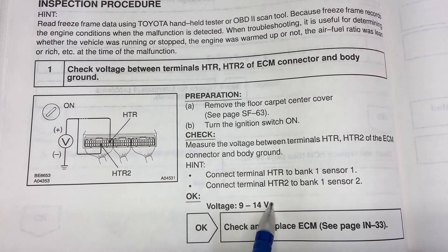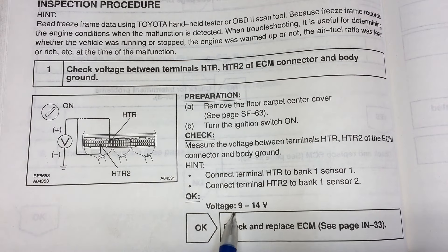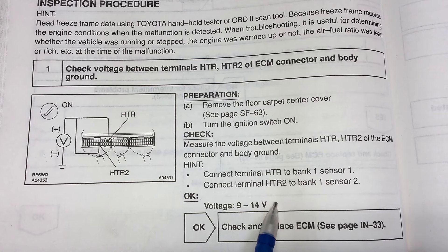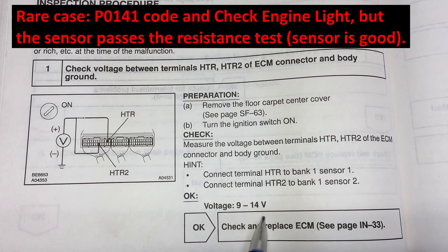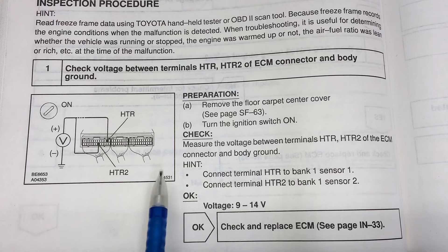We'll be looking for a red wire with a white stripe going into the eighth spot on the bottom of this first connector. We'll stick a pin in there and check voltage to a body ground. We're expecting the normal condition - if there's no check engine light and if the sensor works and if the ECU is good - to be 9 to 14 volts. I'll take the readings twice: once with the known good sensor and once with our known bad sensor. The one that is blown, we're going to be expecting no voltage. The purpose of this test is particularly for the rare case that you're getting the P0141 code but your sensor resistance checks out good at 11 to 16 ohms.